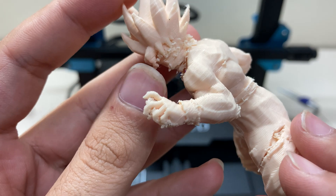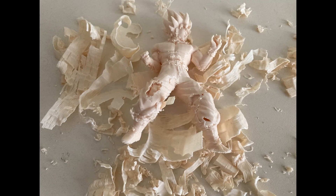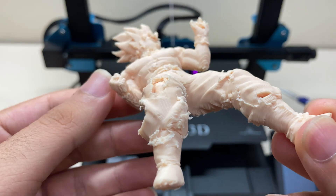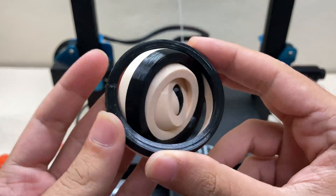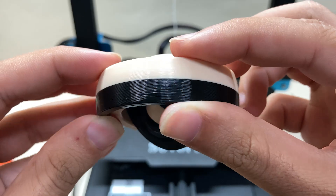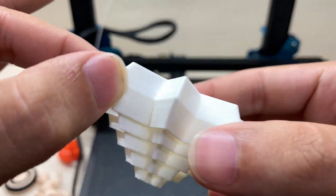This is Goku from Dragon Ball — it doesn't look very good because the support settings were bad and removing them was difficult, but the layers themselves look good. These rotating wings are very smooth with good tolerances and a nice color transition. The last print is a fidget keychain — just like the previous one, it looks nice.